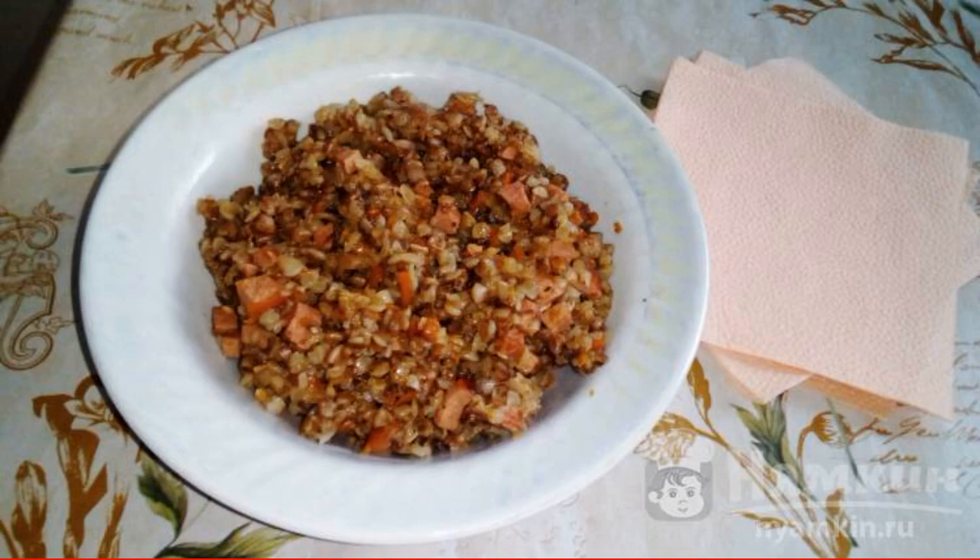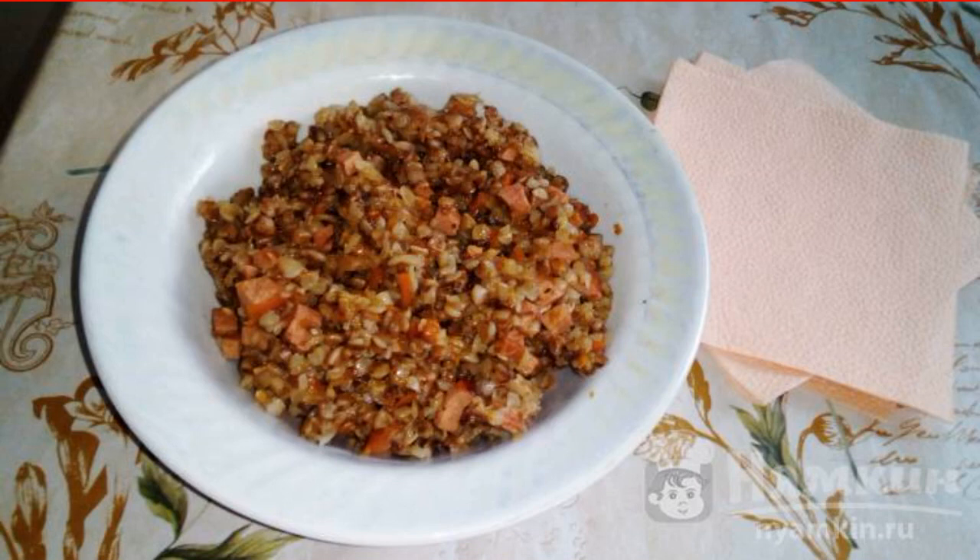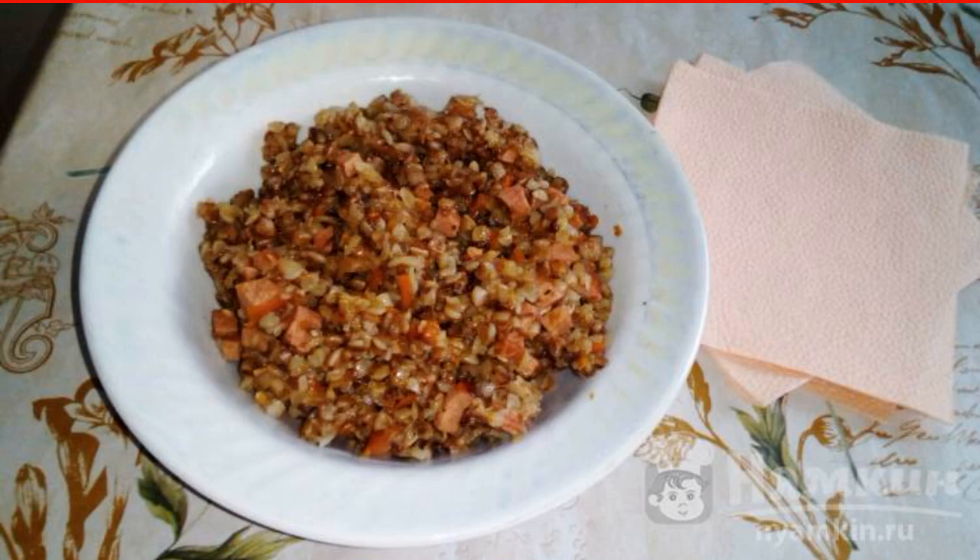A delicious, quick and uncomplicated dish is something that suits many housewives. Buckwheat with vegetables and beef sausages in a hurry turns out delicious, crumbly and fragrant.